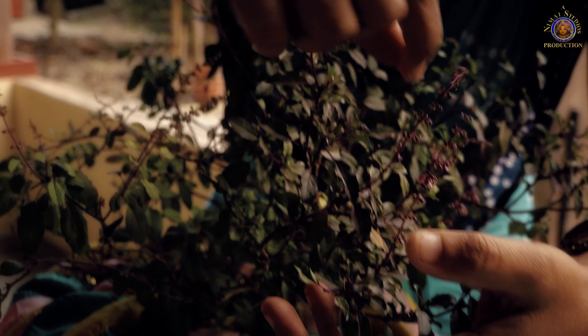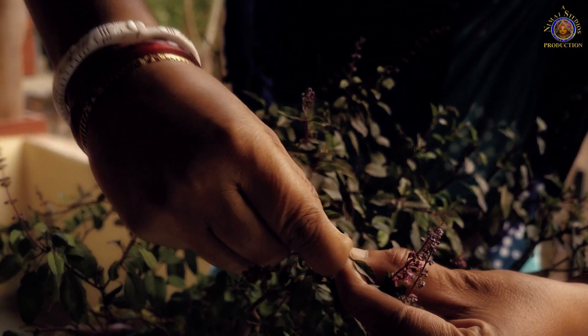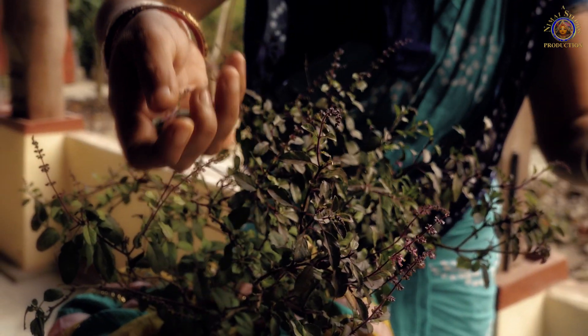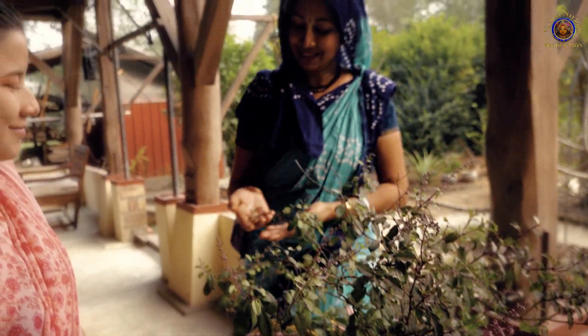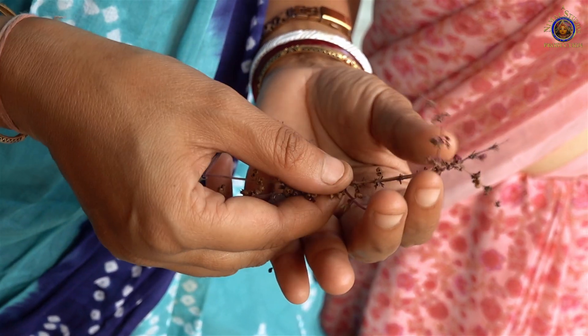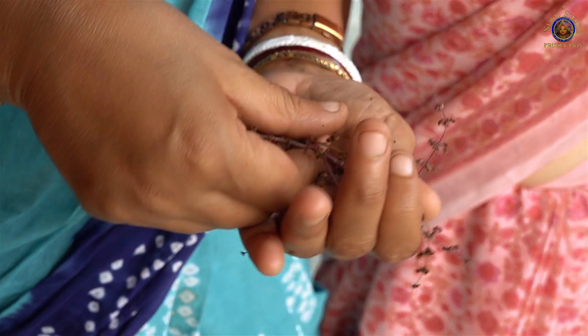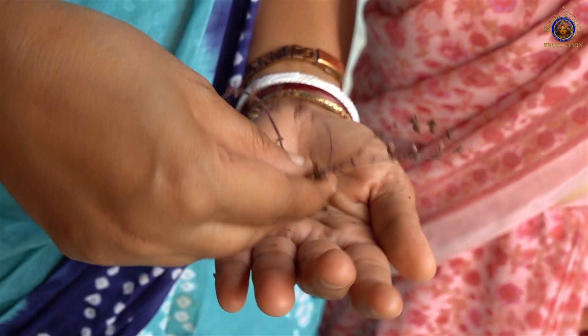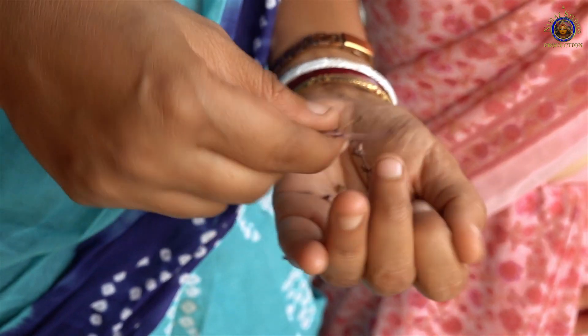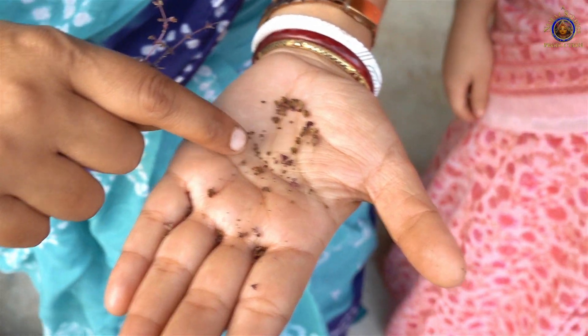This is your manjari — the manjari from the Tulsi plant. By gently rubbing them like this, you will release the seeds from the stem. See, these are the seeds, the Tulsi seeds.